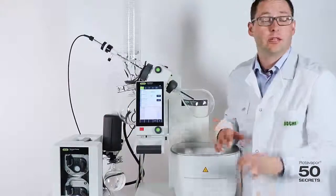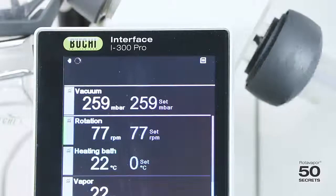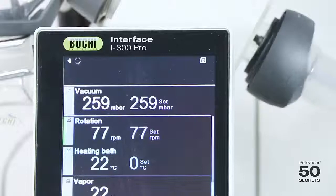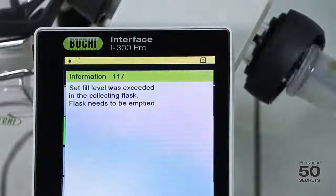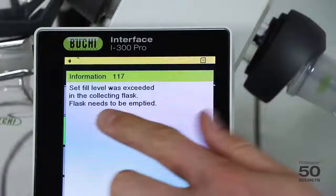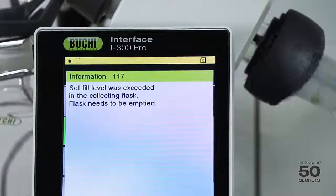Let me show you what happens when the level is reached. If the secondary flask gets full during the process, you will see a message on the interface screen. The distillation will not stop — it will just inform the user that the fill level is exceeded and you have to empty the flask.